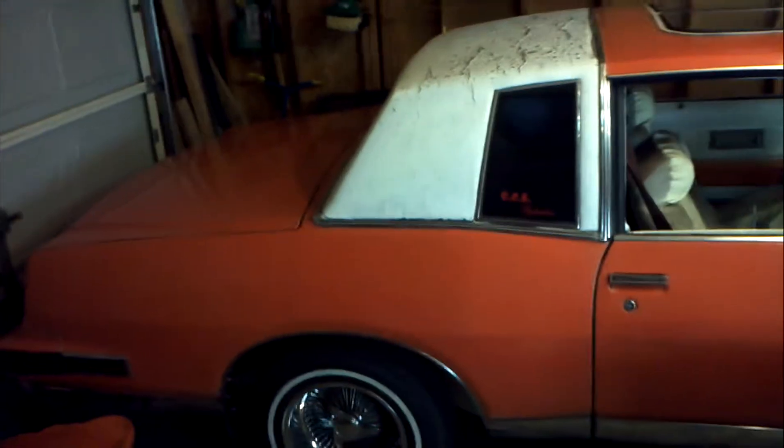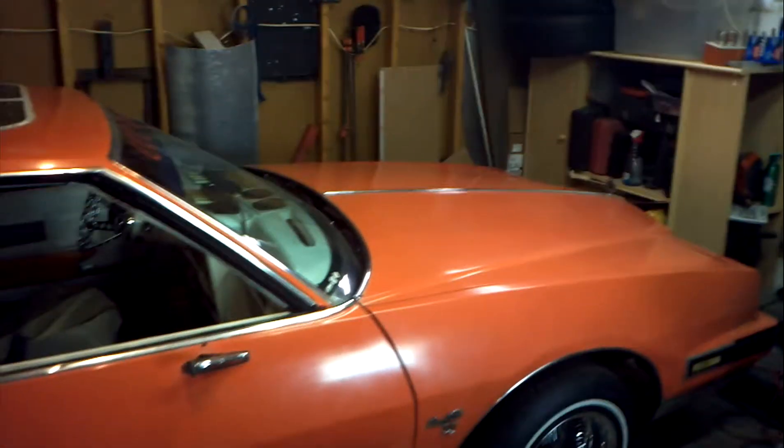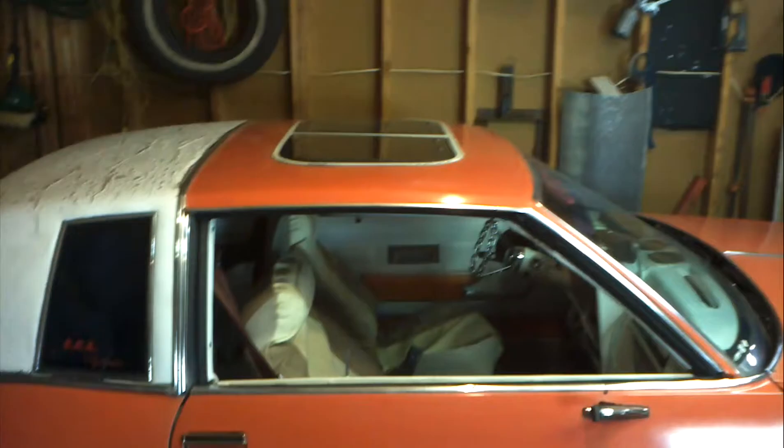What's up y'all. I'm finally going to make you a video of the Grand Prix. She's a bit shy — I haven't really showed this car off very much.